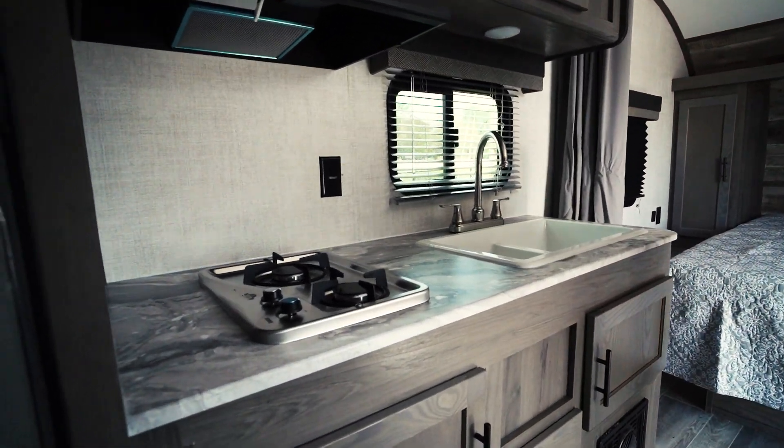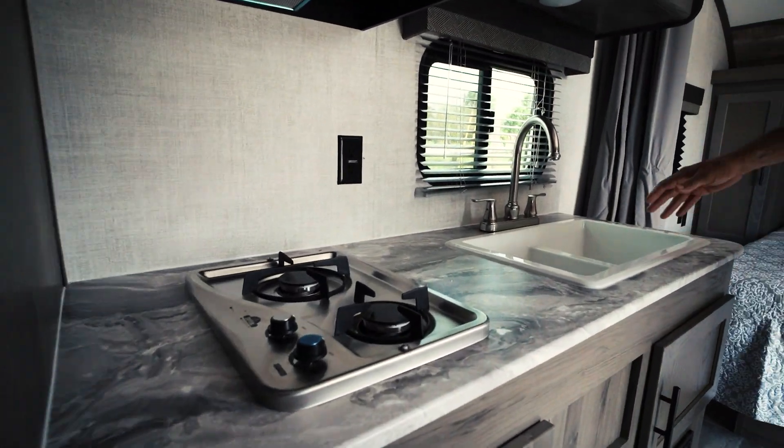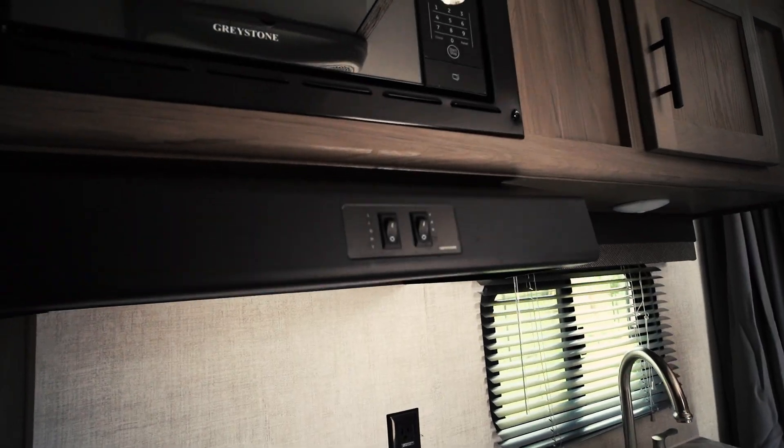right next to the double sink, and then a vent hood. And above it, a microwave.